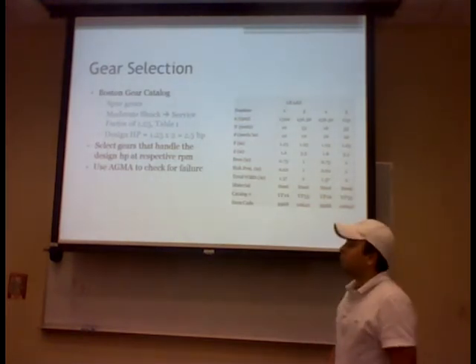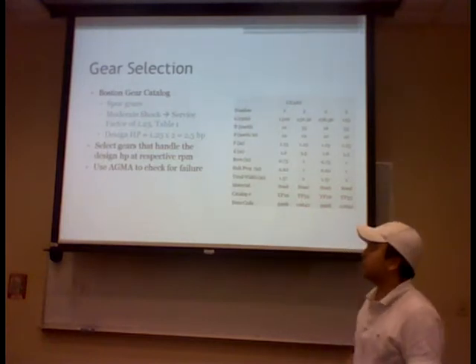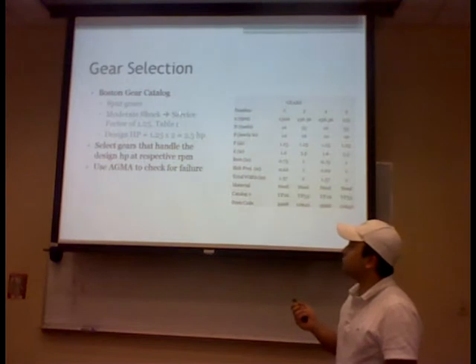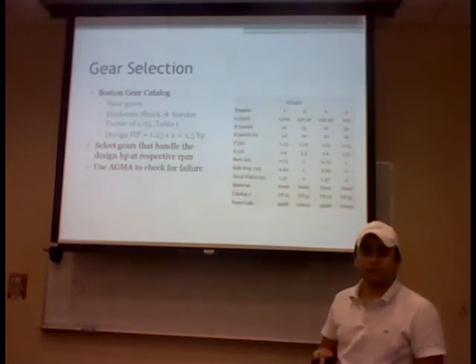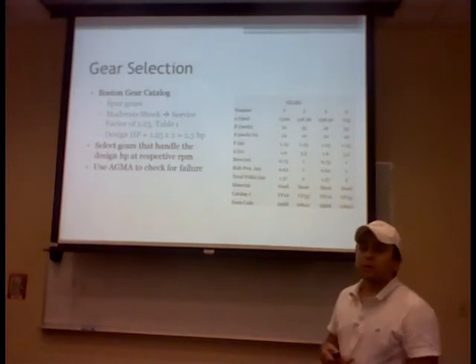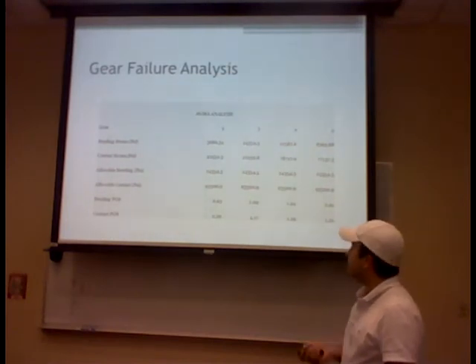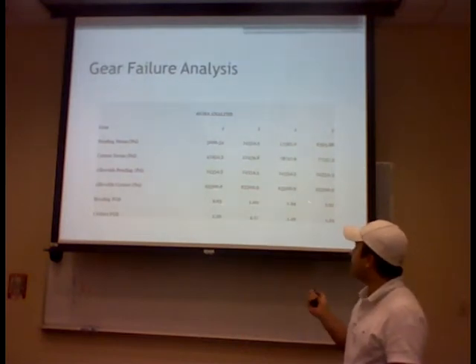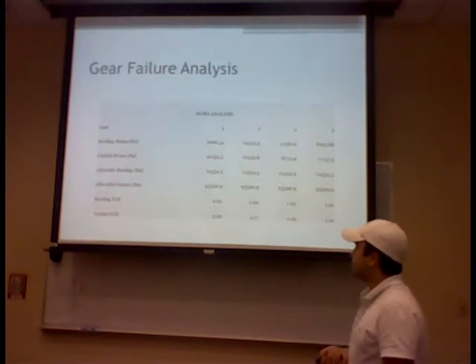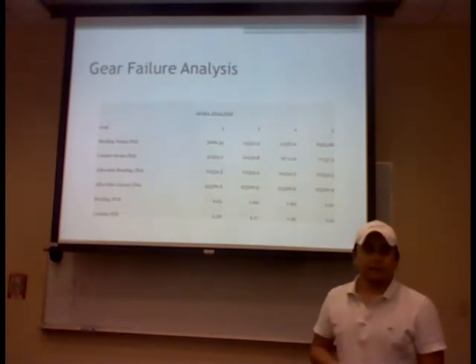For gear selection, we chose the Boston gear catalog and specifically chose spur gears, so our gearbox design is based on spur gears. Our design specifications were based on moderate shock. Since our application had a two horsepower input, we chose gears rated for 2.5 horsepower and confirmed this using the AGMA procedure failure analysis. Gears were checked using bending stress and contact stress. The highest bending factor of safety was 6.65 and the lowest was 1.0; for contact stress, the highest was 4.17 and the lowest was 1.19 — all are safe.